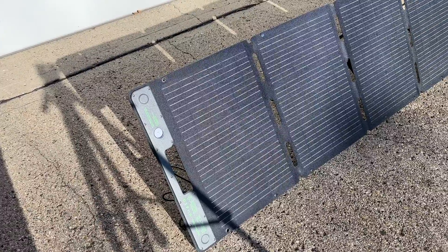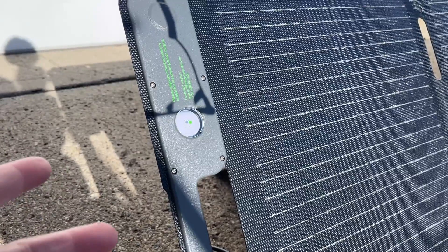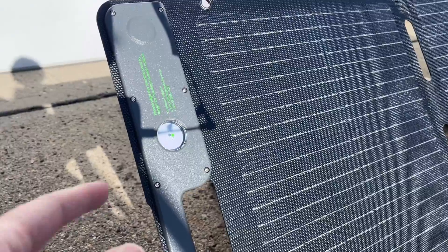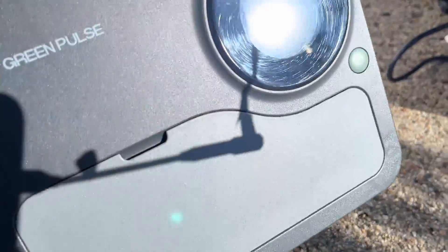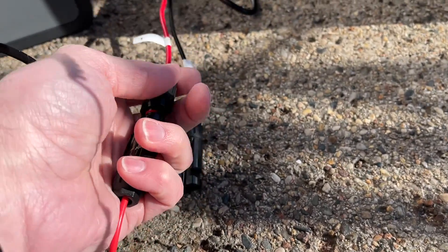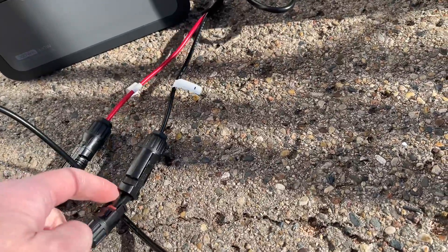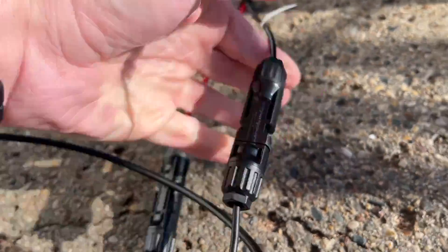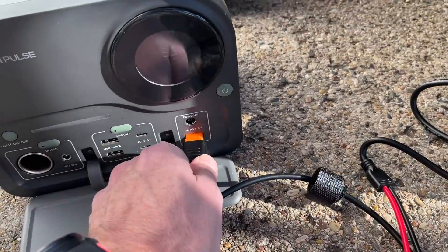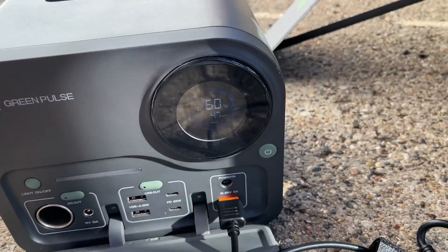So I have this set up, and I have to say I'm a little disappointed in how it worked out — it's aimed almost perfectly. I really wanted to show the aiming process, but I did it right the first time. Now I want to get the battery hooked up. Here I have the Green Pulse battery — of course, this will work with other power stations too. I'll connect up the MC4 connectors, red to red and black to black, and then plug this XT60 connector into the power station. Let's turn this on — and here it's charging.